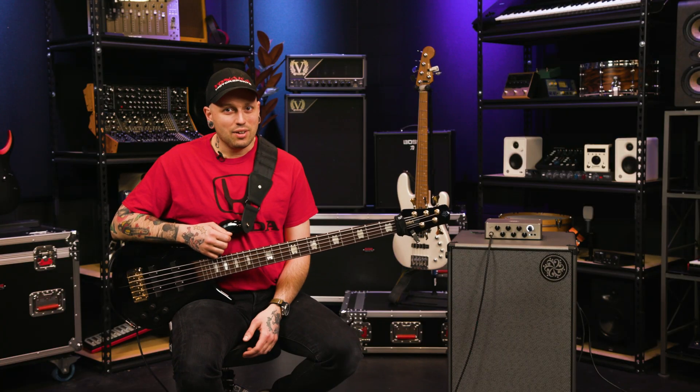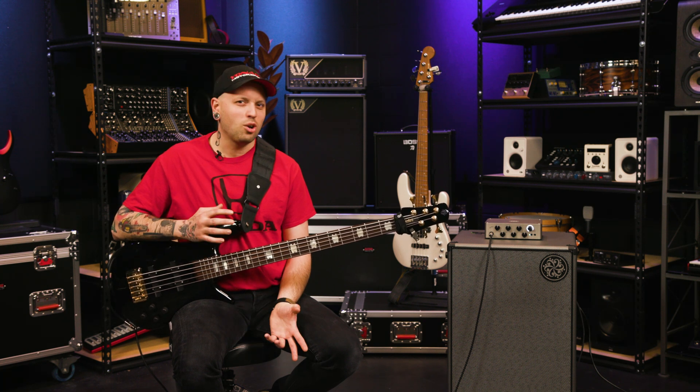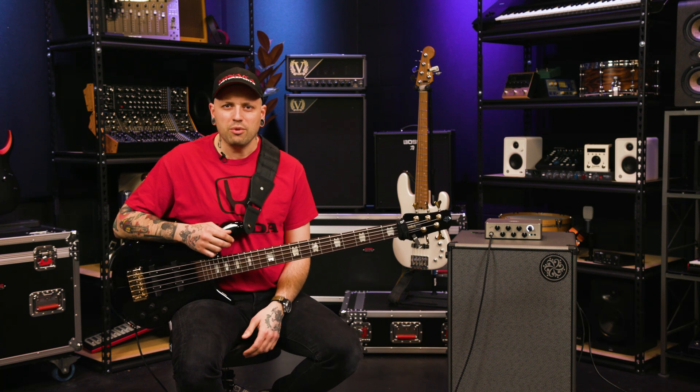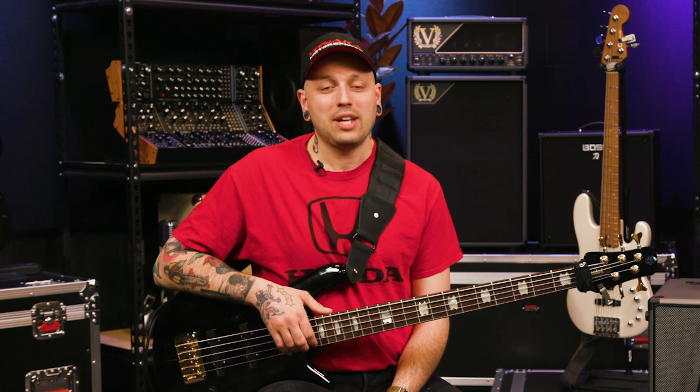So if I were to use this amp live, I'd probably set it up with a clean channel, then a distorted channel, then a chorus channel, then maybe a really aggressive distorted channel, and then maybe the fifth channel would have a filter type effect. So let's check some of those sounds out, and we're also going to flip through some of the different cab IRs as well.